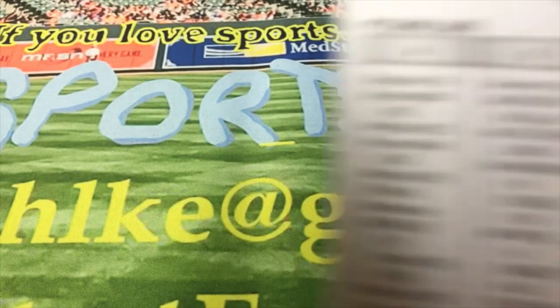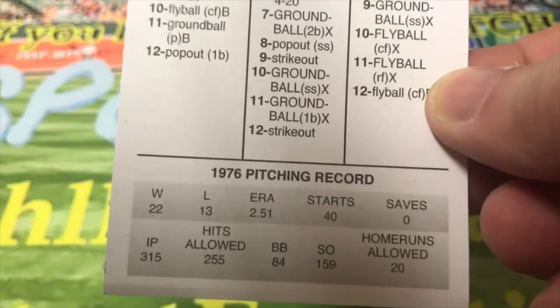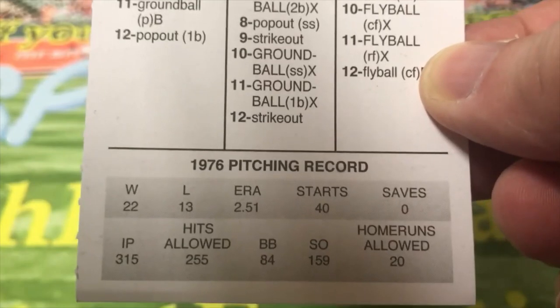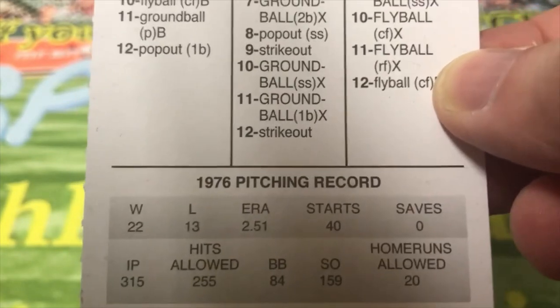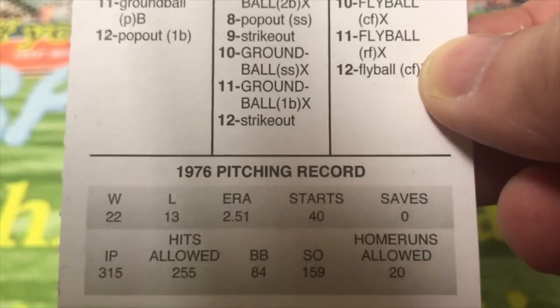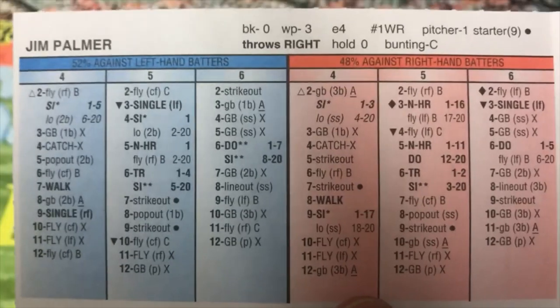And the last guy we're going to look at in the '76 set is Jim Palmer of Baltimore. He was 22 and 13 with a 2.51 ERA and 40 starts. And there's the back of his card.